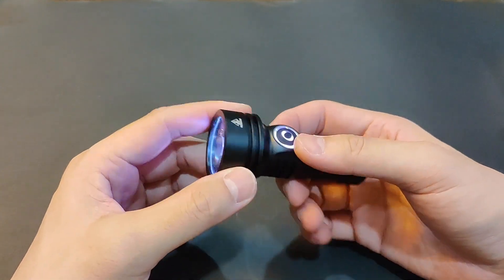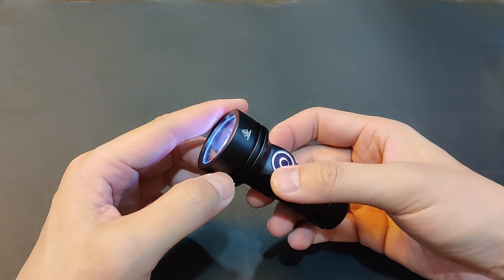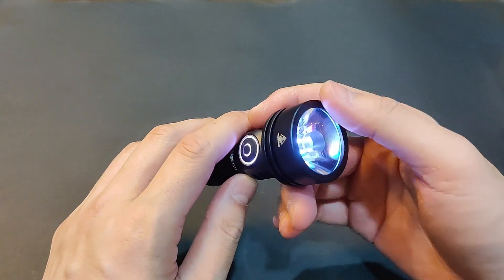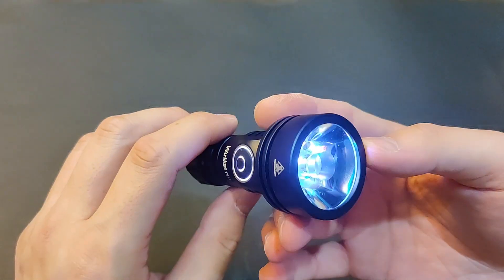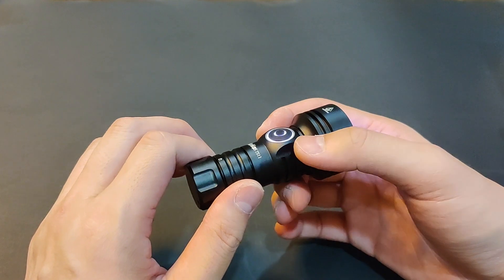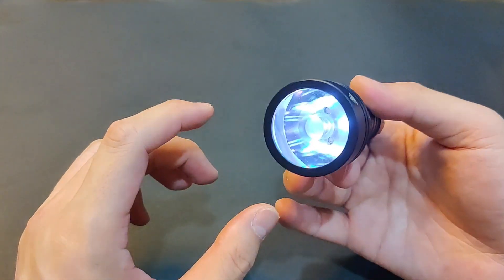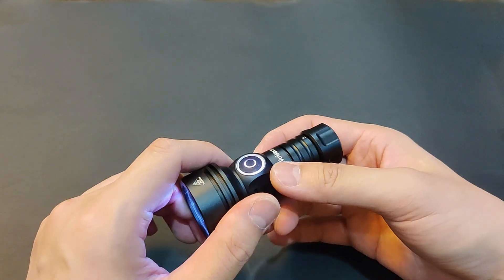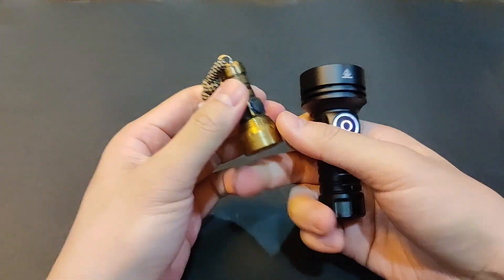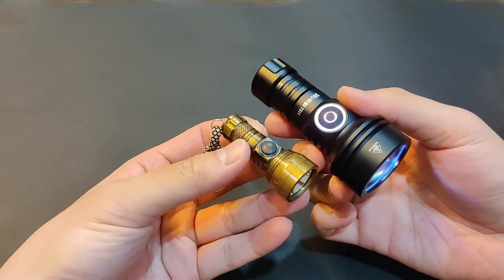Even though they both take 18350, the GT Mini is definitely bigger. It's probably due to a reflector versus this TIR lens. I never once carried the GT Mini in my pocket but this is still doable, quite comfortably I should say. I do still have the GT Nano, which has a more similar overall shape.